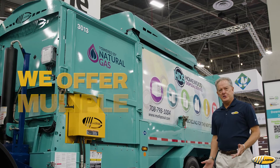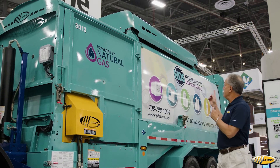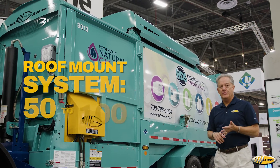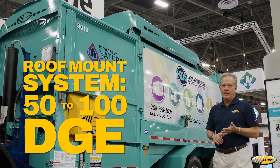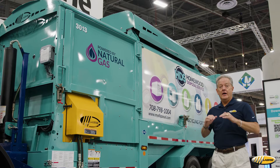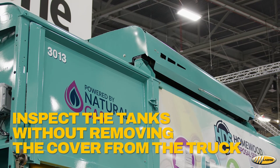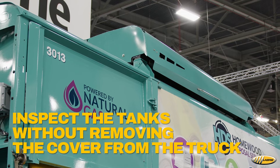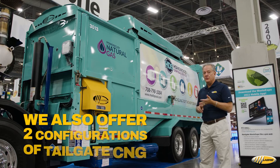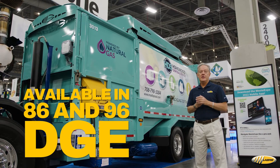As far as CNG goes, we have multiple configurations. As you can see here, we have a roof mount system, which we offer anywhere from 50 up to 100 DGE. The cover for the Labrie CNG system is a butterfly design, so when you open it up, you can inspect the tanks without removing anything from the roof of the truck. We also offer two configurations of tailgate CNG, both in an 86 and a 96 DGE.